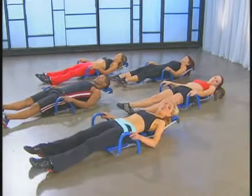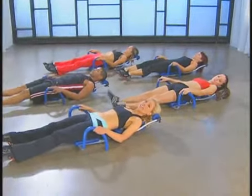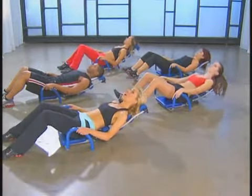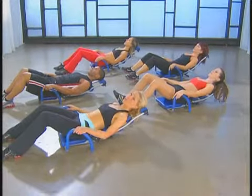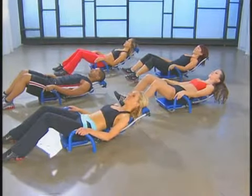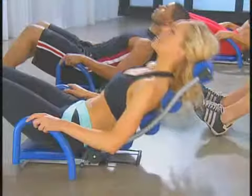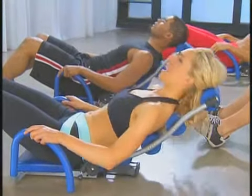We're going to start with our basic Ab Rocket assisted crunches. Take the handles in both hands, bend the knees again, keep that connection with your neck on the rollers, lower back connected. Up in two counts — here we go. Lifting up and down. Lift and hold, down. Exhaling on the way up and down.